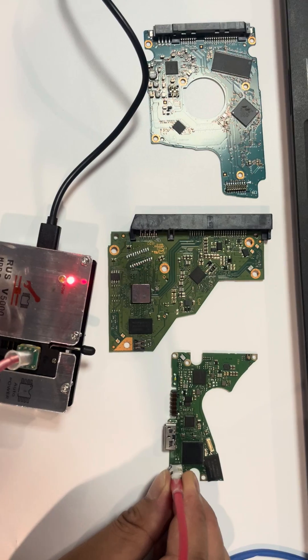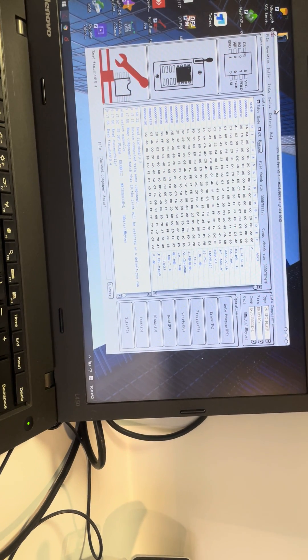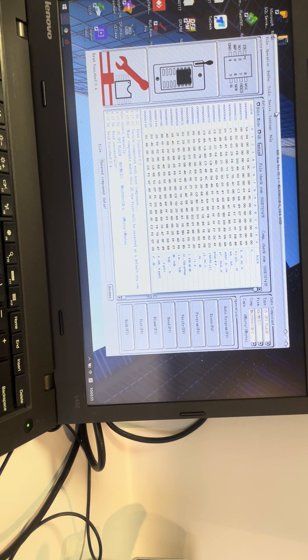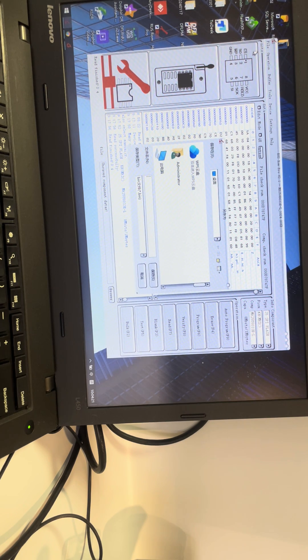After we connect, let's go to the computer. This is the ROM chip pin reader software. Users just need to click F7 to read the ROM contents. After reading, go to File, then Save File, and name it ROM dot bin, then click Save.